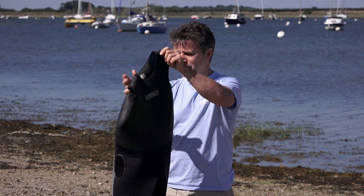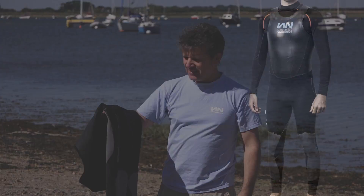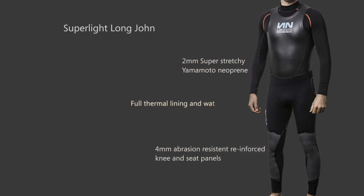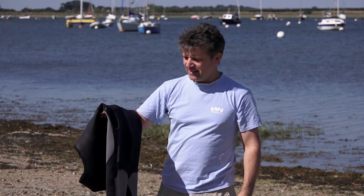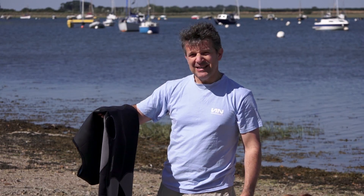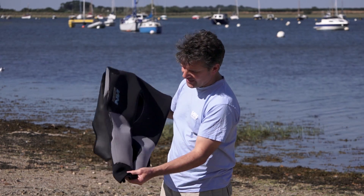I mean, I would go down to sort of 12 degrees with that, with the right base layers. So although we're calling it a super light for hotter weather, with the right base layers, this will take you pretty deep into the back end of the season.